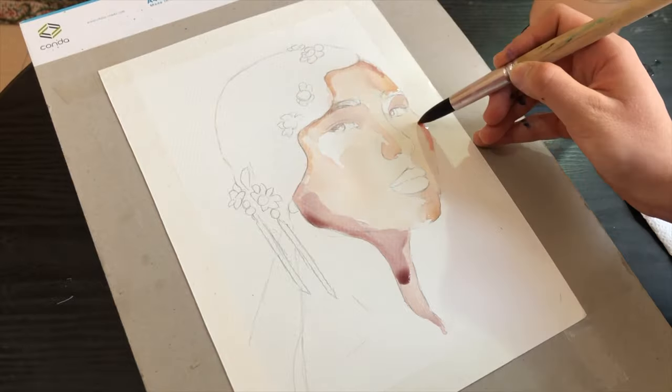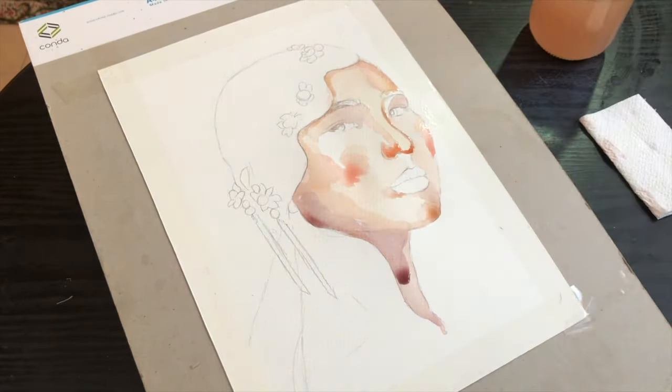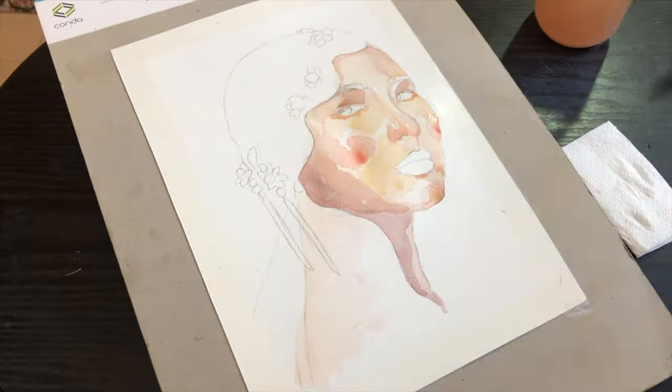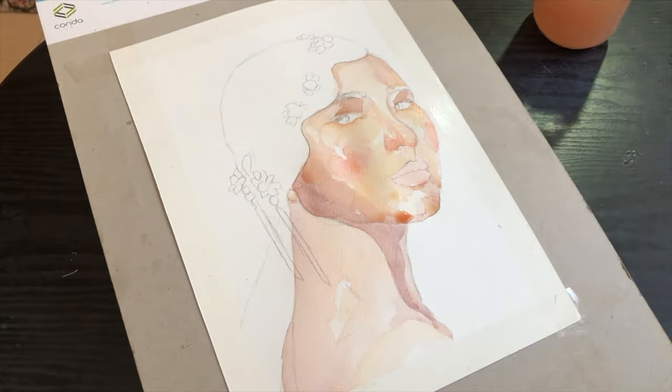What I always do with watercolors is work with layers. What I do first is try to block colors, starting from lighter skin tones to darker ones. I try to make sure that all the spots of the face are covered and there is no white showing off the paper.